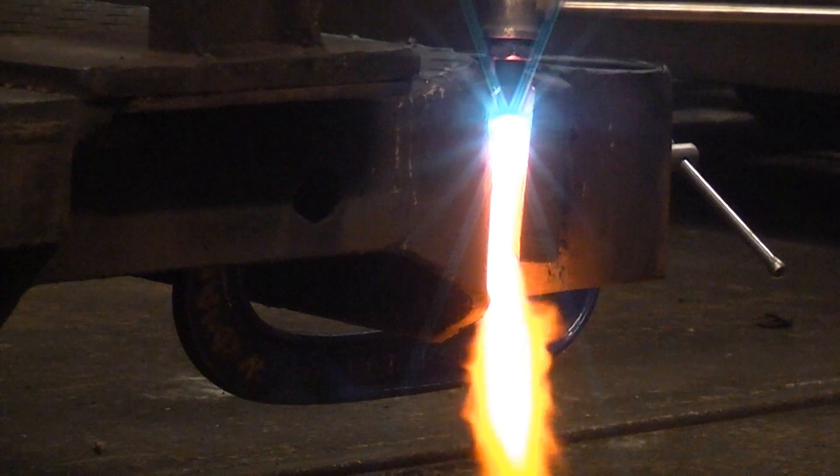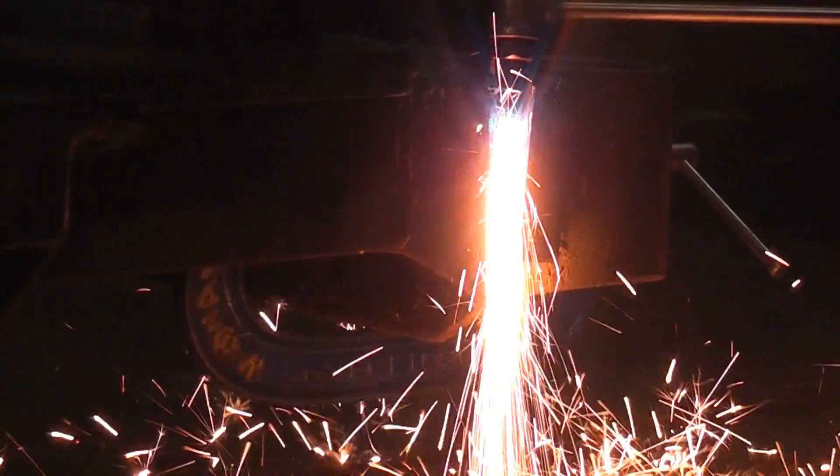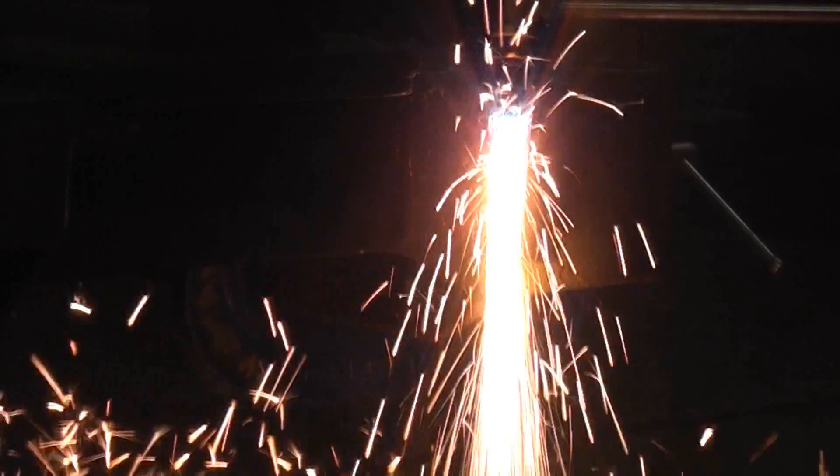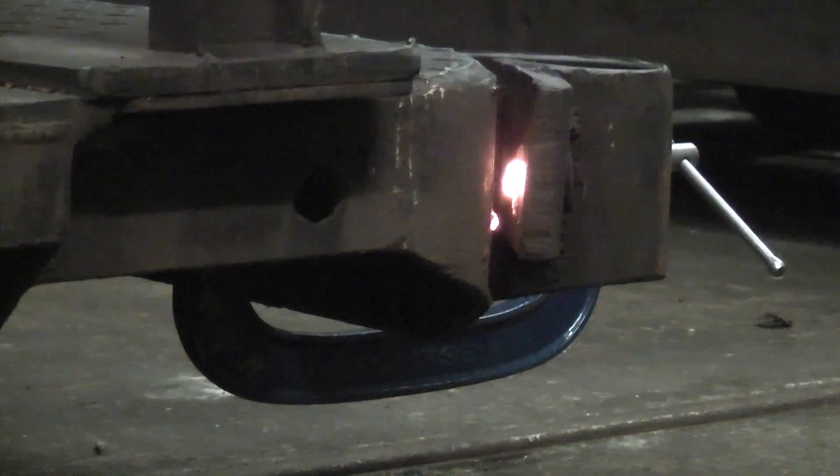On site we actually get some bolts which are absolutely impossible to undo with a spanner, a ratchet, an impact wrench, or anything. The only way you can get them out is to burn them off with burning gear.